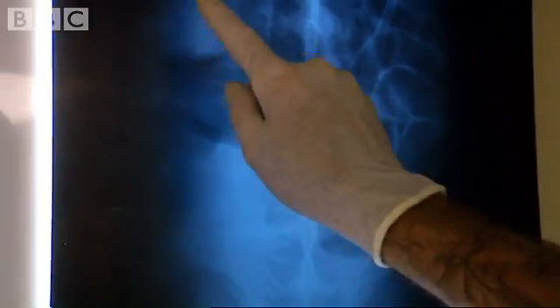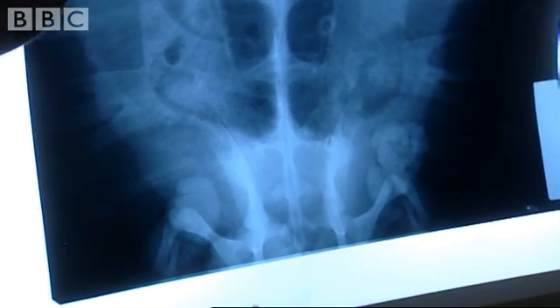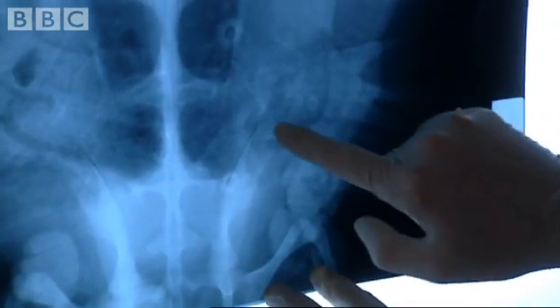See all of these nodules? Those are all tumours. So this one — when I say it looks clean — she looks relatively very clean inside, except for these two little spots. So I'd rather Doug look at those and let's see what he thinks.